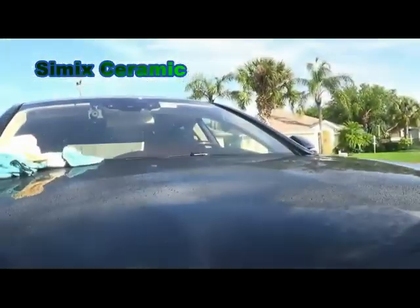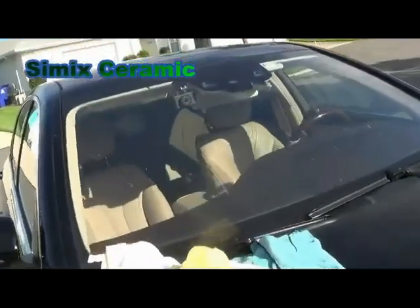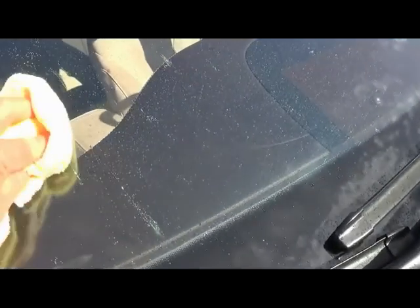Here's the windshield — let's look at this up here. You can see the bugs here, here, here, here. A little water — watch out. They come off the glass super easy.